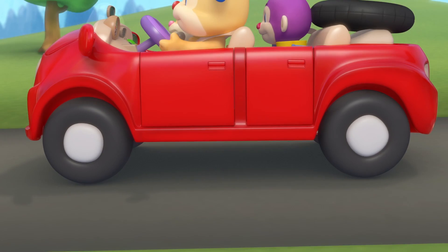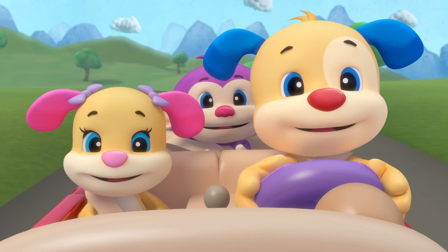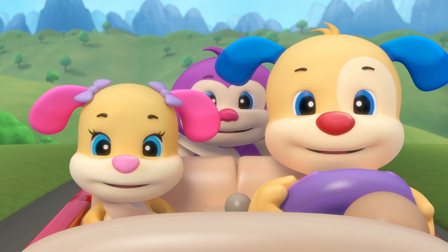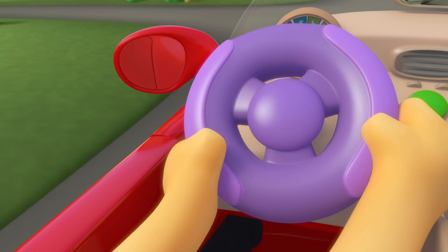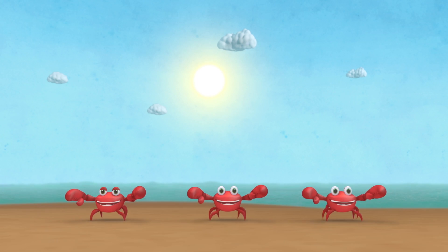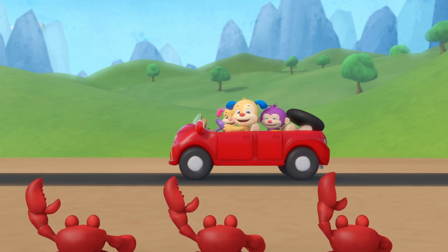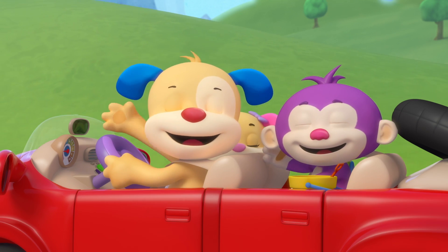The wheels on the car go round and round and round, zooming down the road, we're heading to the beach. The crabs at the beach will wave and crawl, wave and crawl, wave and crawl. We're heading to the beach.